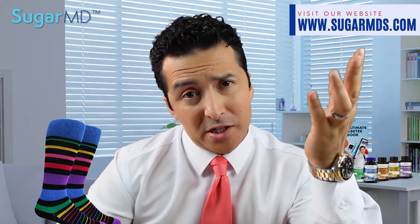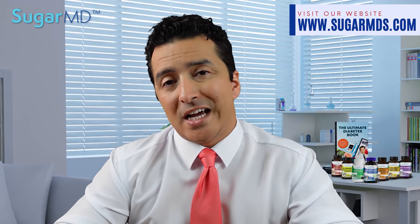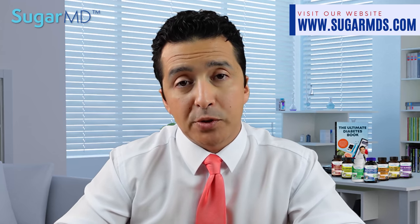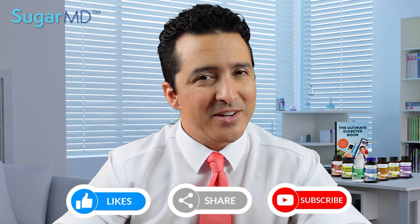Diabetic socks are comfortable and made with many different materials. You can choose — they can be stylish, dress style, or casual style. But the bottom line is I recommend diabetic socks to every diabetic patient who wants to protect their feet, especially if you have diabetic neuropathy. It is essential for every diabetic to have.